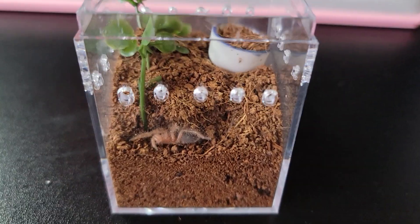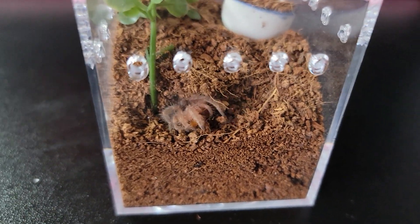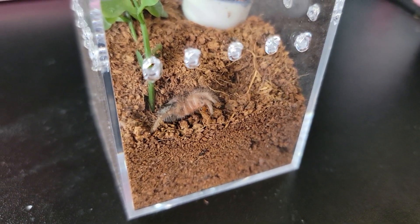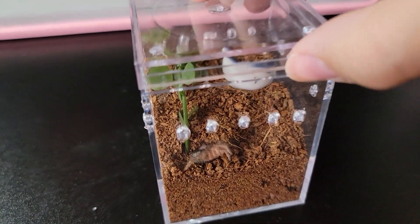This is my Grammostola pulchripes sling. So cute, so cute. I don't want them to grow — they're so cute like this.